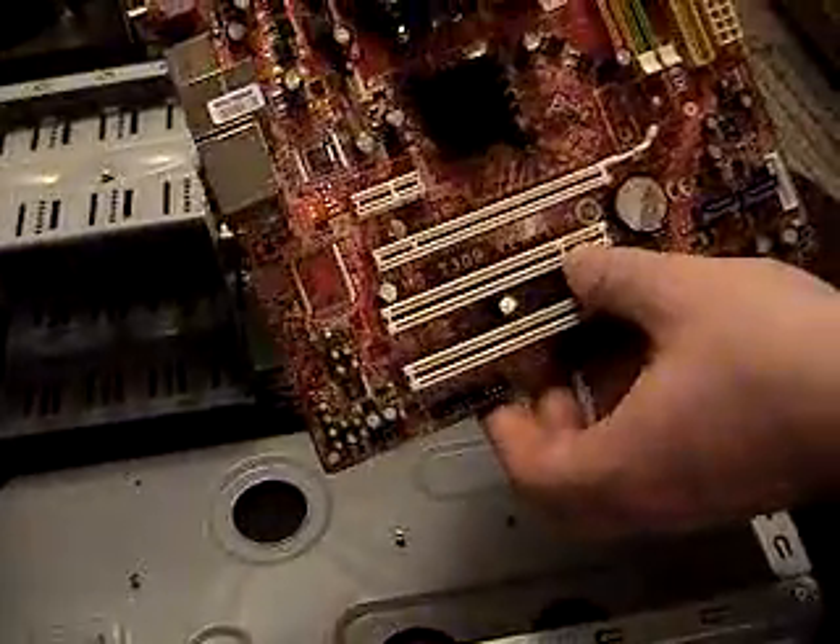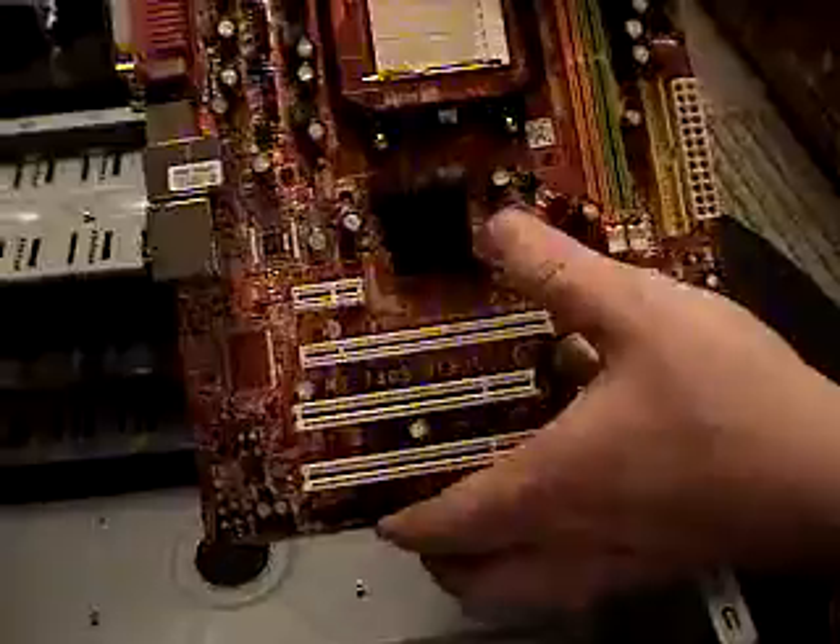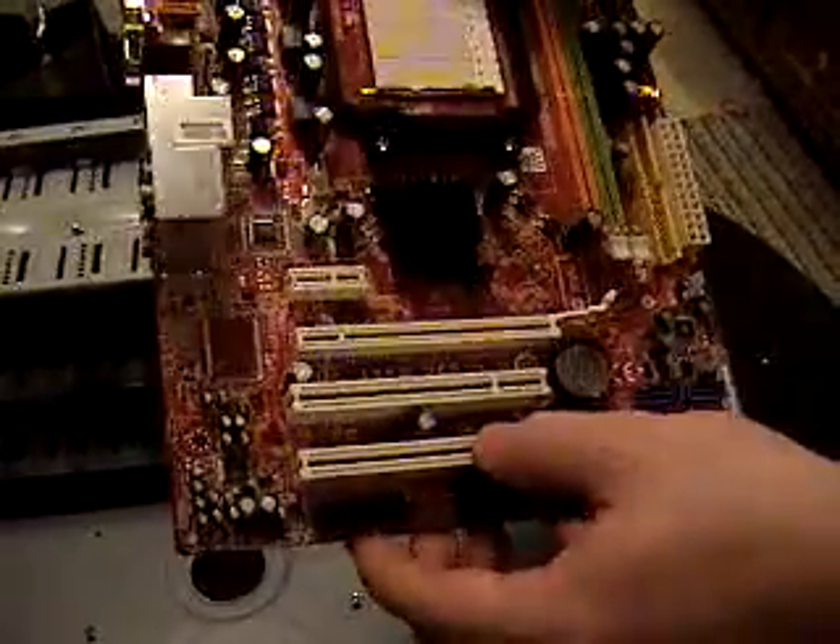We're going to be hooking up DDR2-800 in here. We got four gigs of that to go in here — two two-gig sticks.